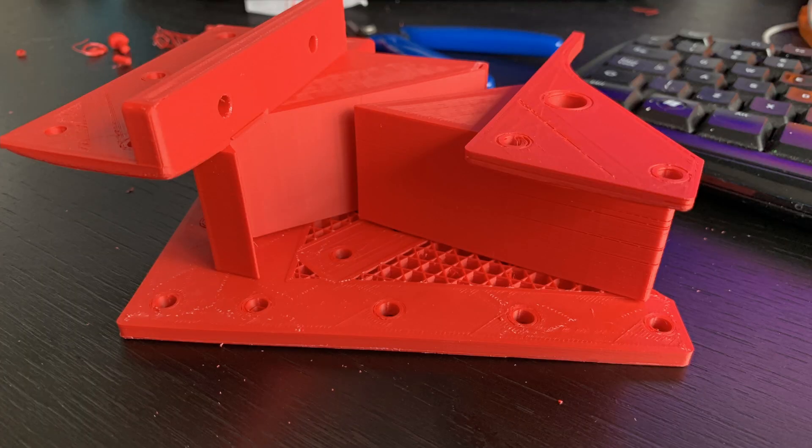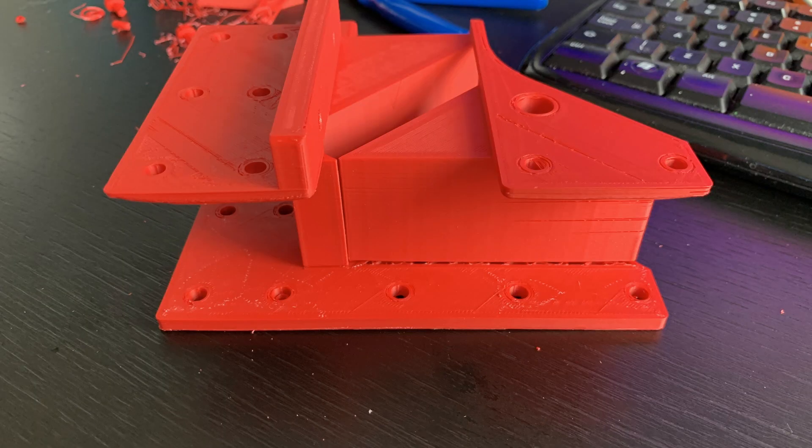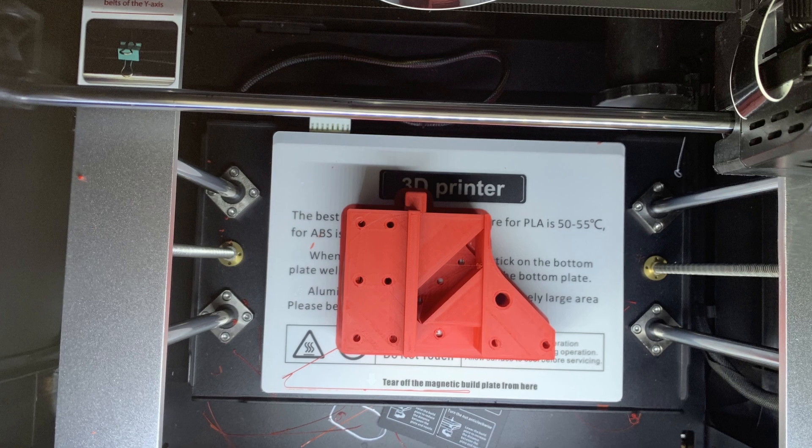Printing a similar part at 235 degrees means it will print, but eventually you can just rip it off — that's called delamination, where the adhesion between one layer and the next is not optimized enough to fuse them together. That is something you don't want in this kind of project. Make sure to check your filament brand for the correct ABS settings for the nozzle, but also for the print bed.